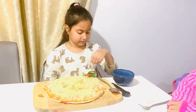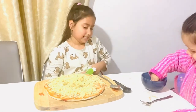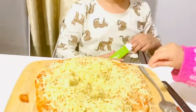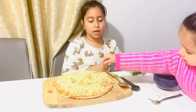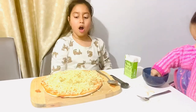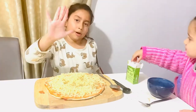I'll put it in here — a little bit more. That should be enough, we need one more scoop. Enough! Okay, we're done. We're gonna put it in the oven — that's where pizzas go.